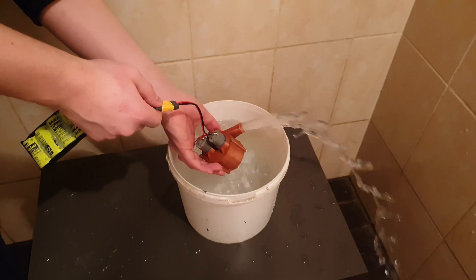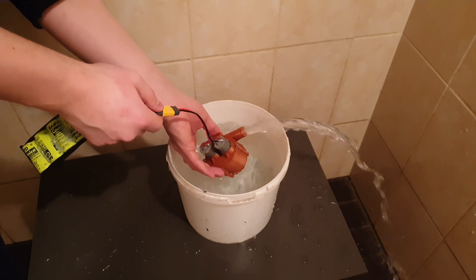If you want to see how to make a water pump with two engines, then stay tuned!